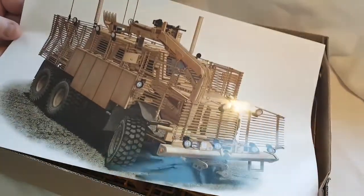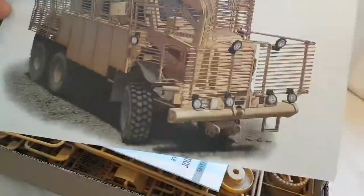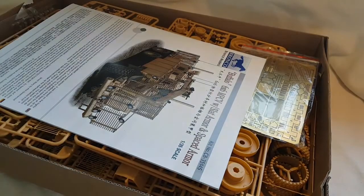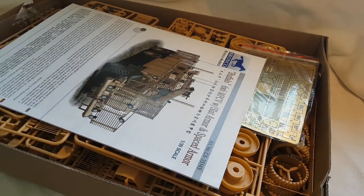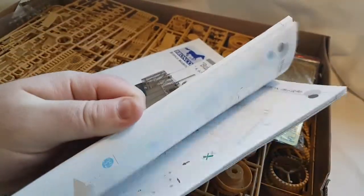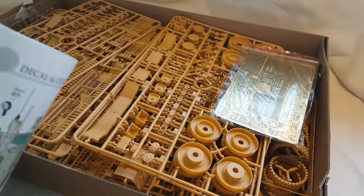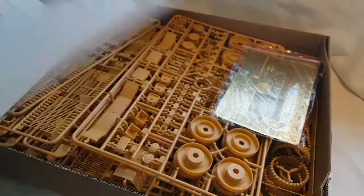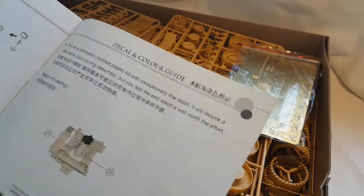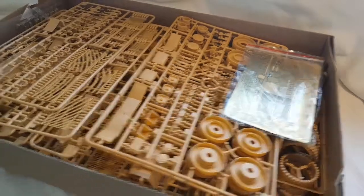First thing in the box is this nice picture of the box art — pretty much a poster, about A4 size, so that'd be pretty nice in a frame or on your wall. The second thing out is the instructions, and it is a huge instruction book — 39 pages with 67 steps plus the painting guide. We'll go through that in more detail at the end.